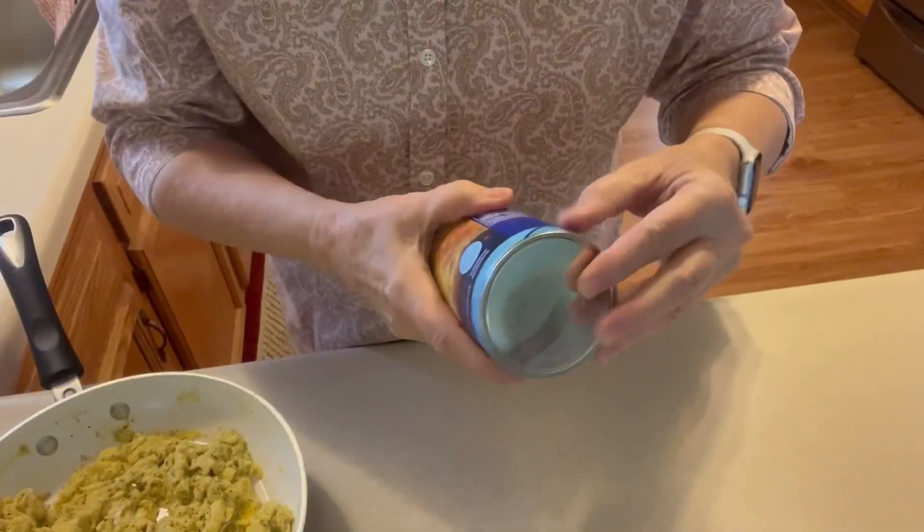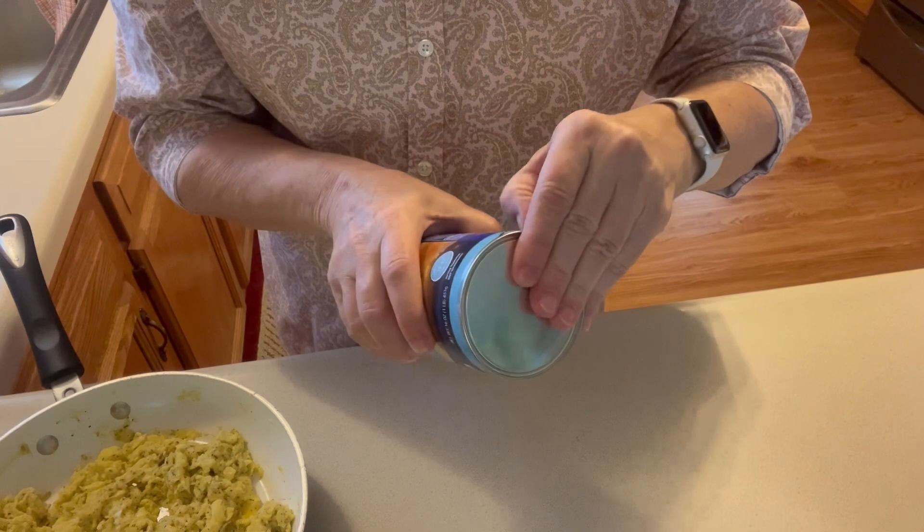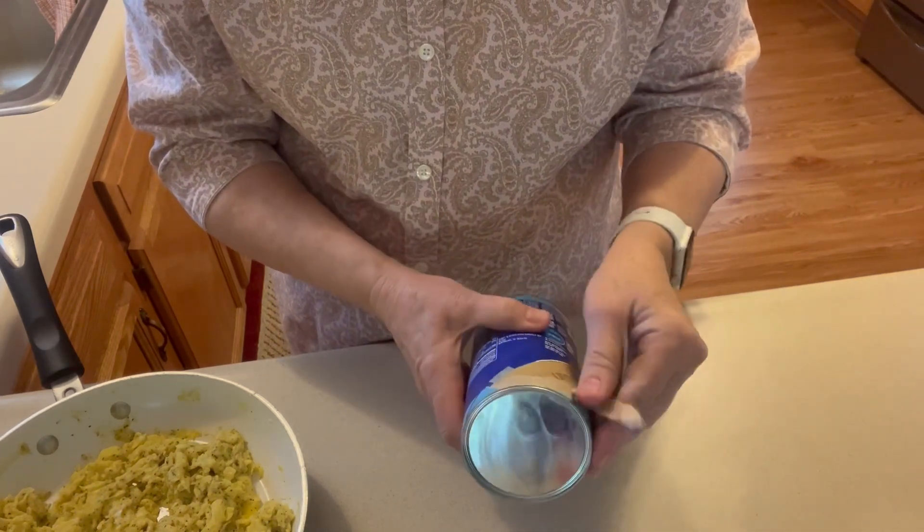Good morning, and I'm getting ready to make what I'm going to call breakfast bites for our breakfast this morning. I'm using a tube of the Big Biscuits. Remove them from the package and out onto the counter here.